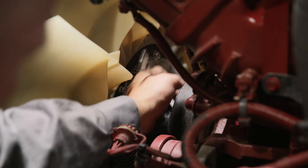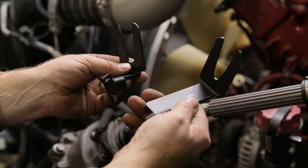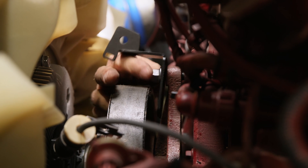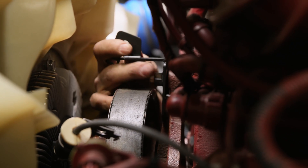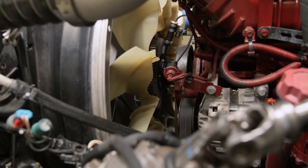We got the nuts tightened up and then grabbed our anti-rotation bracket. There are actually two in the box — the shorter one worked better on this application. We bolted that back onto the top bolt of the hub and then ran the wires and connected everything up.